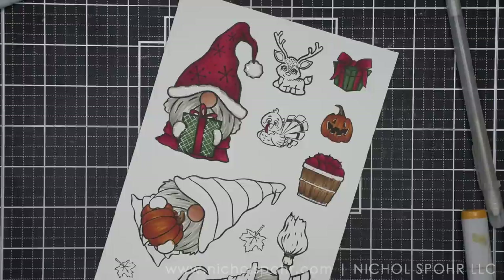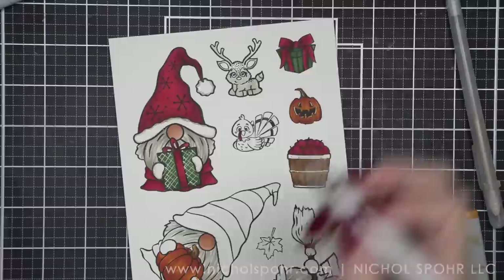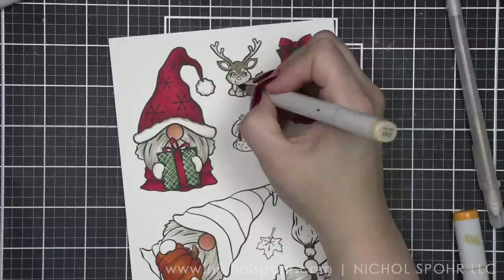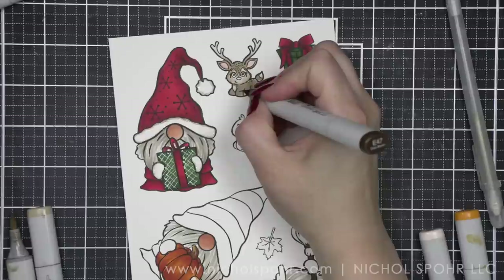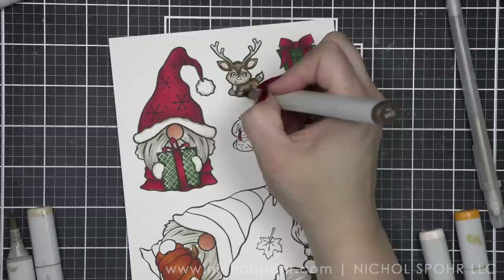I just can't get over the reindeer and the turkey — I think they're so cute. For the reindeer, I'm using E40, E43, E44, and E47. I'm going to go over the whole thing with E40 as a super light base, then blend in a little E43 for the antlers and anywhere that's a darker brown tone. E43 is more of the base color for the darker areas. A little R00 for the insides of the ears and cheeks to give it a cutesy feel. E47 for the hooves, and then E44 as our darker color, blending out with E43.